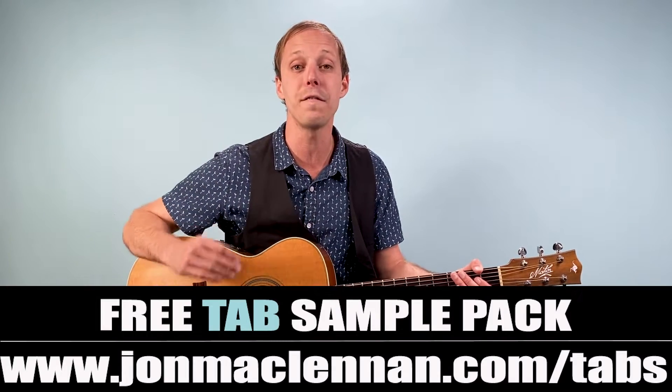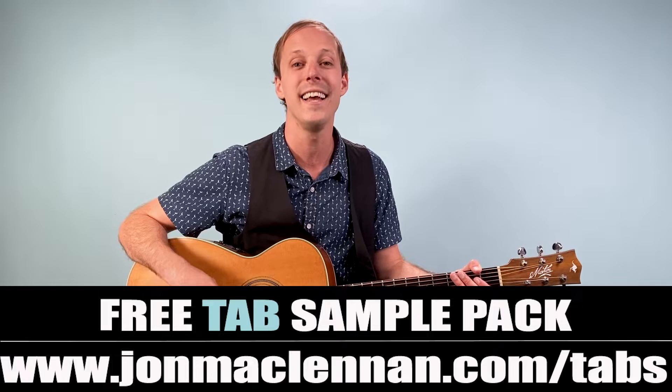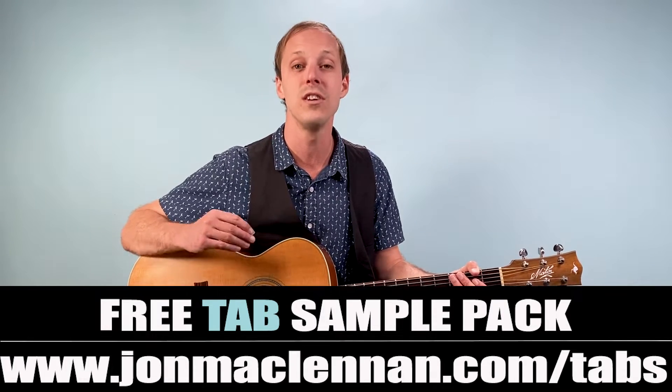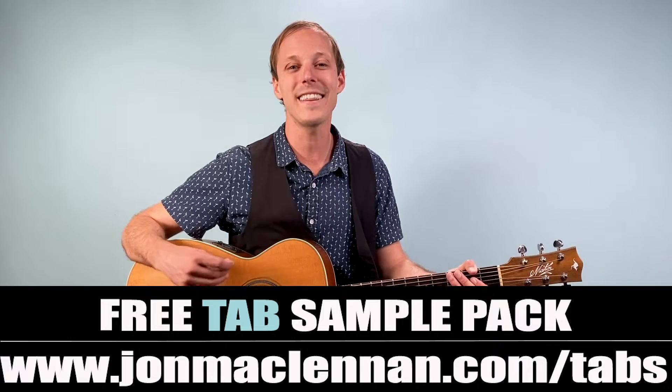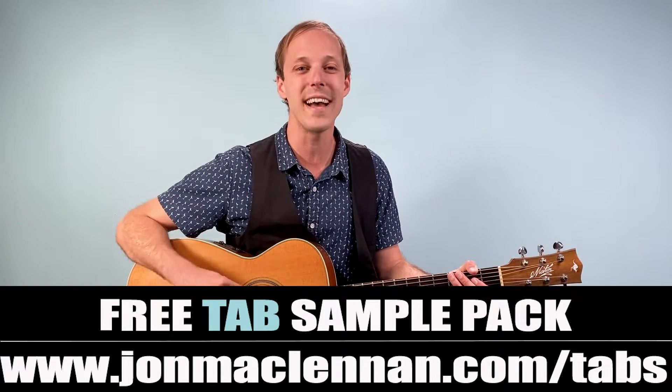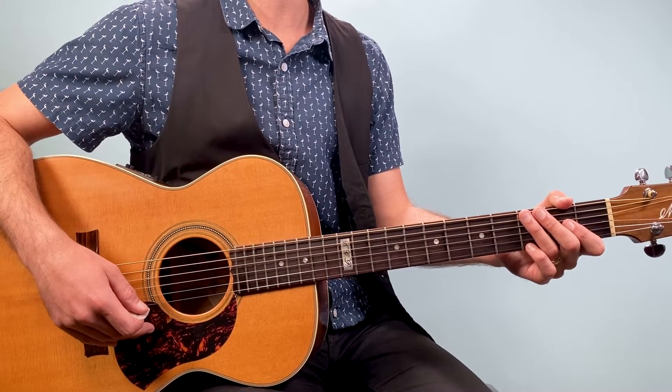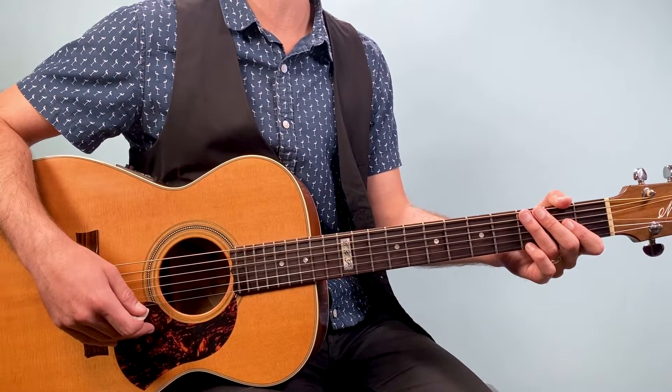Before we dive in, I want to hook you up with a gift for spending some time with me here on the channel. At the first link down below, I've got a free tab sample pack that you can download — this is going to make learning from my YouTube lessons so much easier. So check that out as my gift to you. And with that said, let's break this song down and learn how to play 'How Sweet It Is' as recorded by James Taylor on guitar.